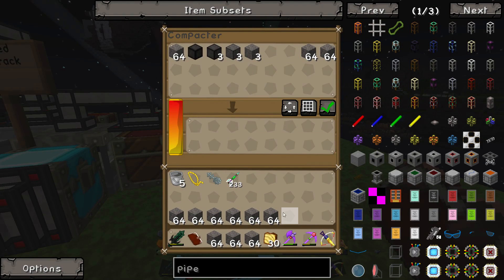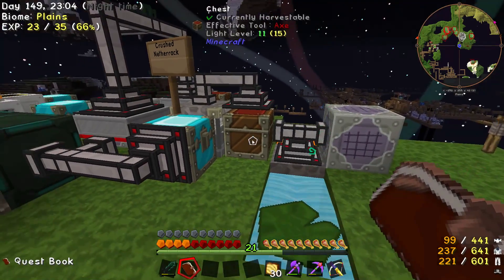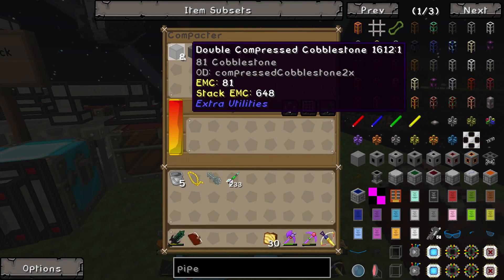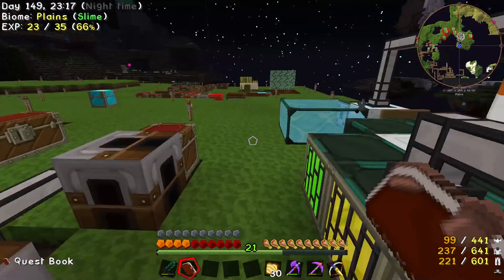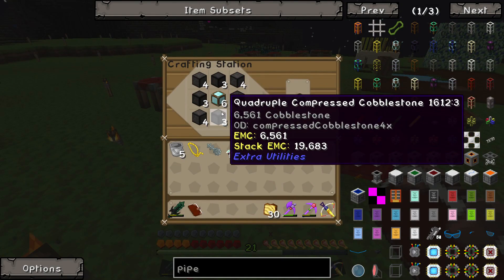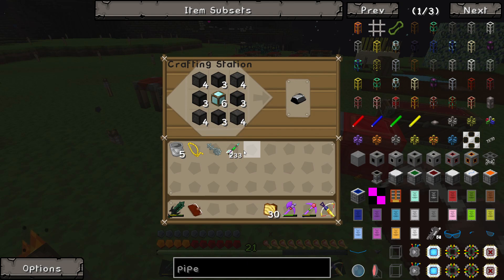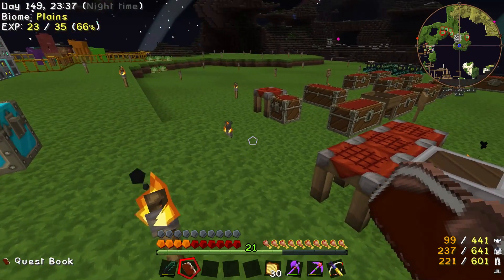I've also realized I can speed it along by adding cobble directly in here, because this doesn't take it from the chest — it only takes it from here, so it fills up so quick. We've got one quadruple and three triple compressed. We're burning through that because we're trying to make bedrockium, which requires four quadruple, four triple, and some box of diamonds. That gets us six of these, which makes a bedrockium drum, which completes the quest.